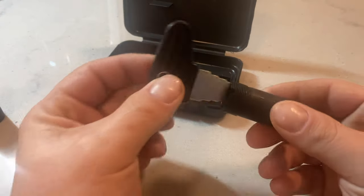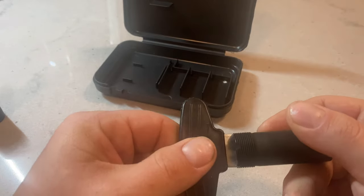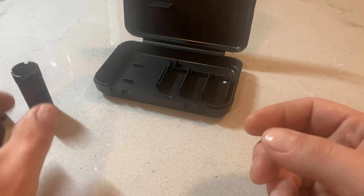You also have your choke tube wrench that comes with it. You can see these little cross notches — it locks in there. I'll show you how you would install and remove a choke.